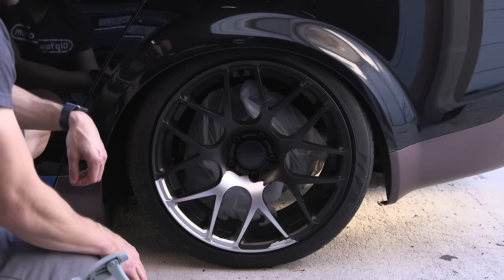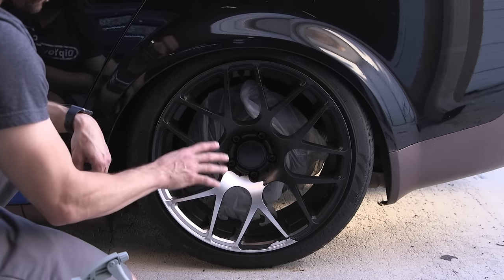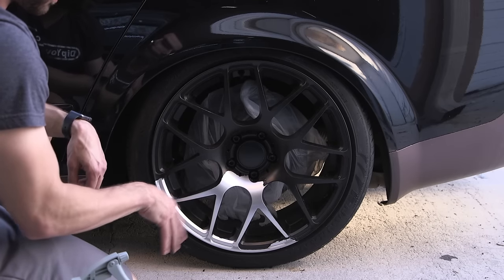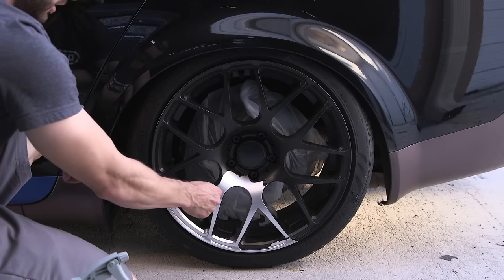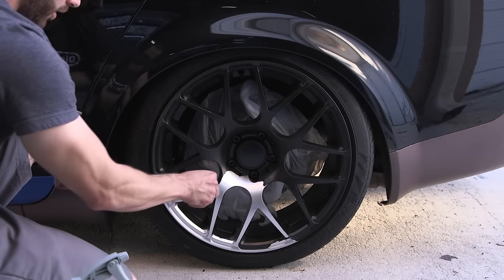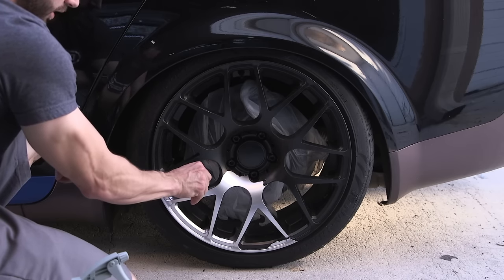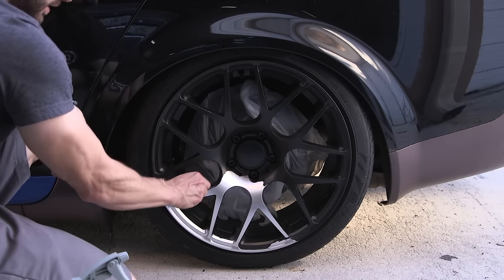Let me walk you through what to do next. We're working on this wheel here. We sprayed it over six months ago and we purposely used half the amount of recommended PlastiDip per wheel. As you can see, it's very thin and it would take quite a while to peel all the PlastiDip off this wheel by hand. So we're going to use the DipDissolver to make this an easier task.